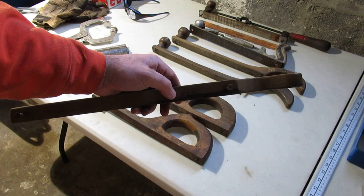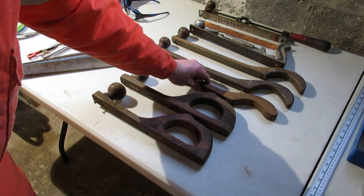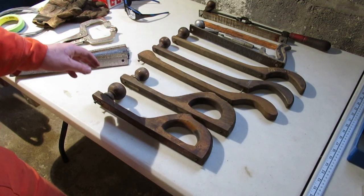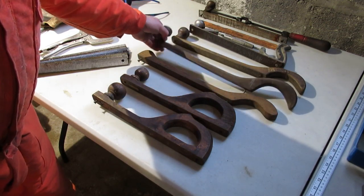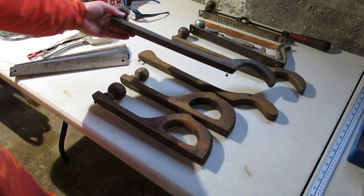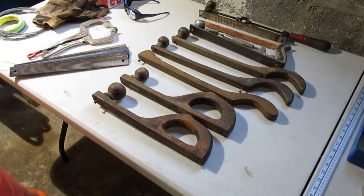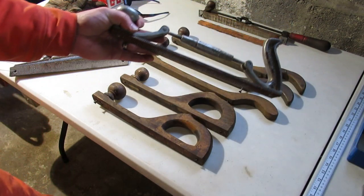It says 259 right there. Then I've got two more mystery file holders — they're kind of a mashup between the first ones, with a handle here and another kind of grip on it as well.